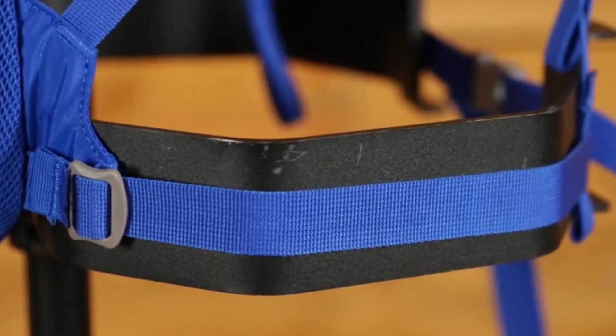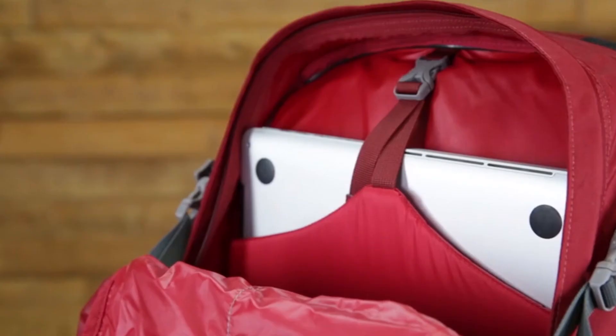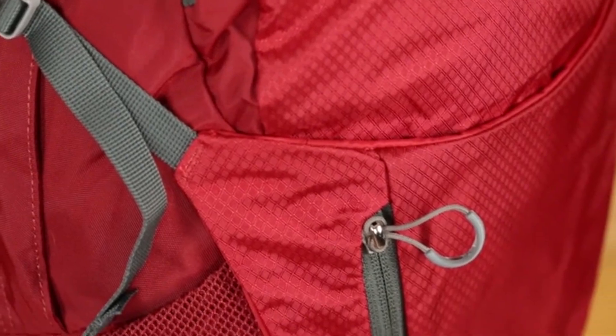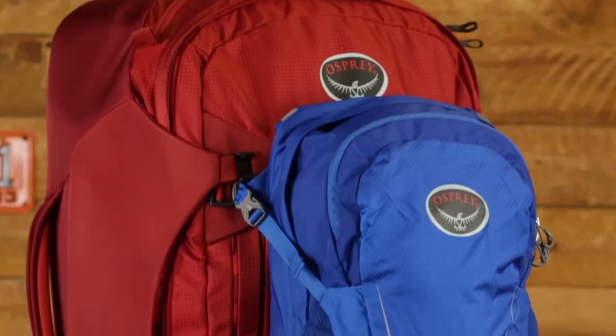We do polls like this all the time, so if you would like to partake in the next one, make sure you're following us at packhacker on Instagram. The branding on this pack clearly shows everyone that you are rocking an Osprey, but that is something we've come to expect from outdoorsy brands. However, it is done in a nice way and it's not too overpowering.